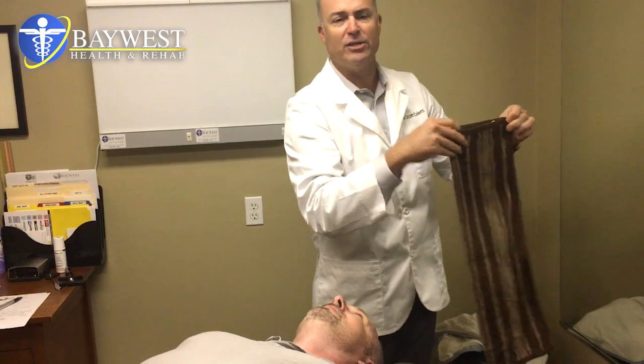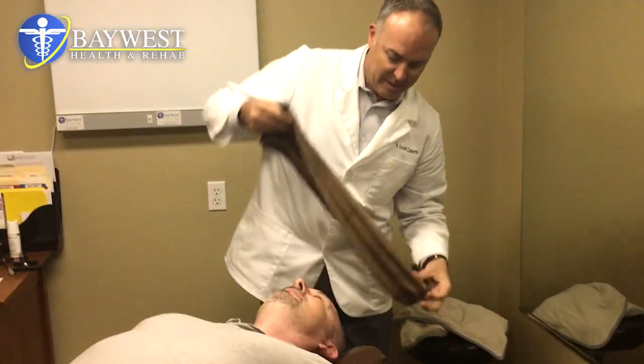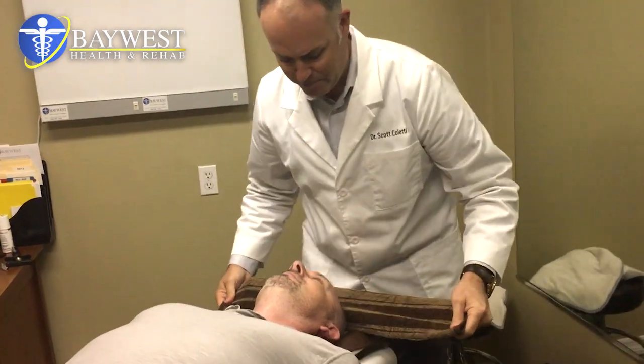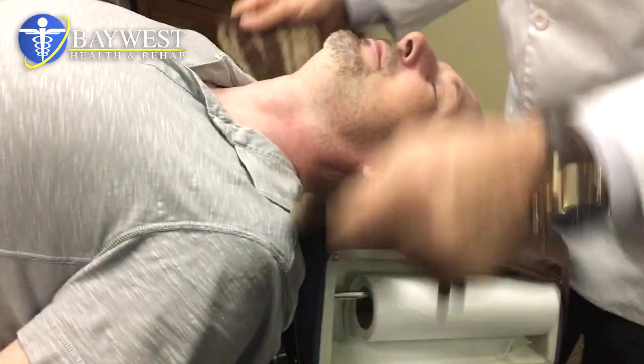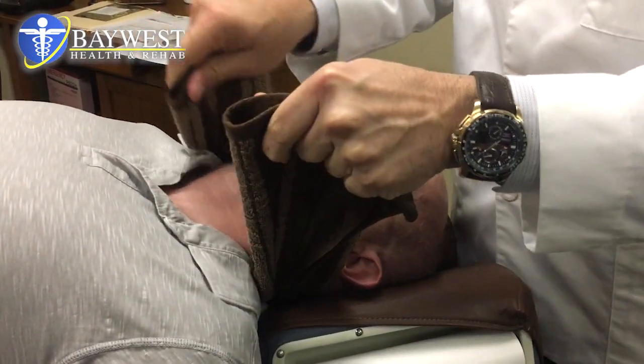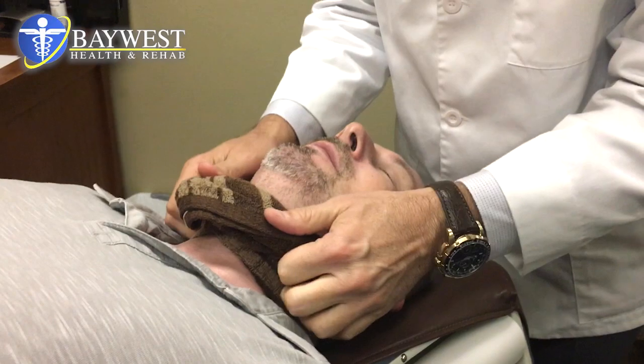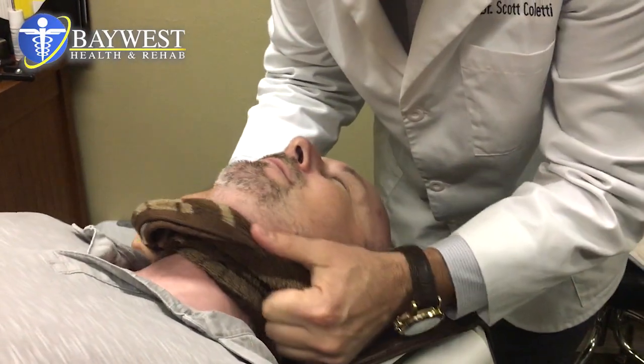Now Darius has been a patient of ours for a few weeks, and this is the first time we're doing this procedure. Head up, then down. You feel that? Is that okay? Good. Now we're going to stabilize. You have nothing to worry about, just relax.